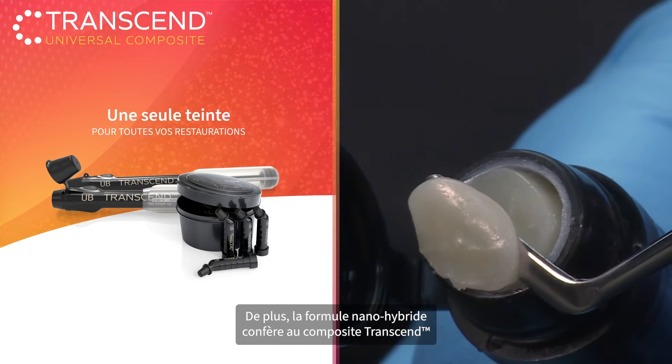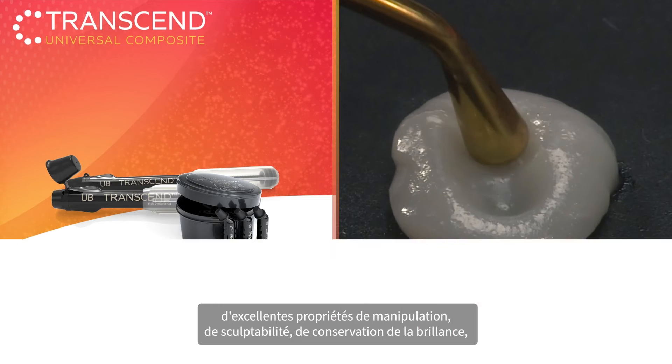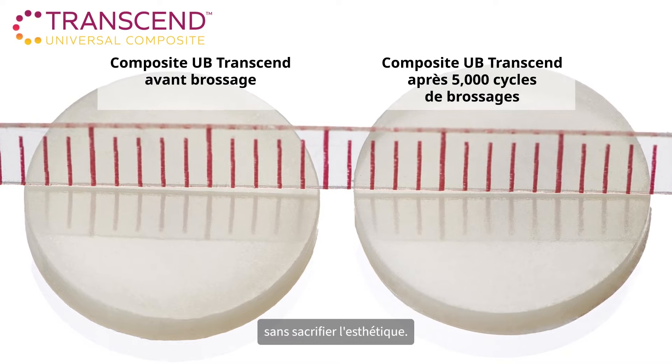Plus, the Nano Hybrid formula gives Transcend Composite excellent handling properties, sculptability, gloss retention, and the flexibility and strength you need in a restoration, without sacrificing aesthetics.